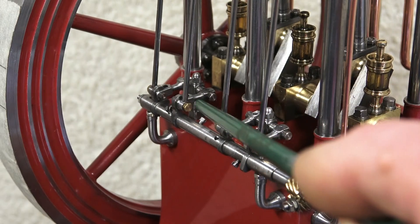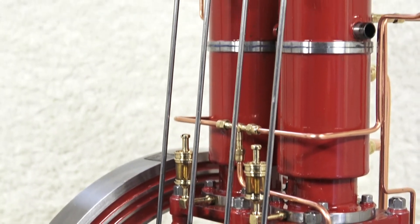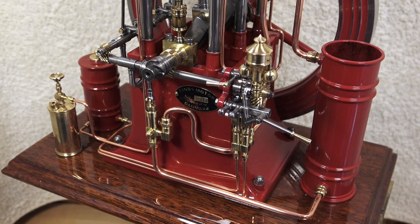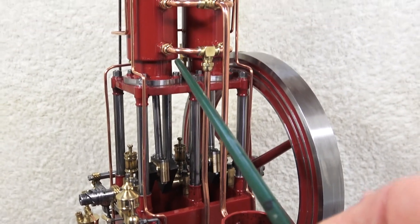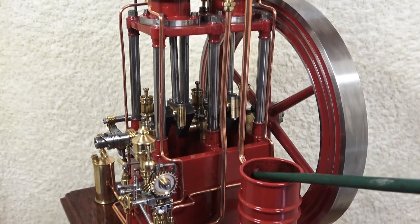Then we have the cam followers connected to very long push rods, again connected to the rocker arms to operate the intake and exhaust valves. The cooling system: the water pump sucks the water from the water cooling tank and pumps it via a pipe — this one — to the bottom of the cylinders. On the top of the cylinders another pipe is connected back to the water cooling tank.